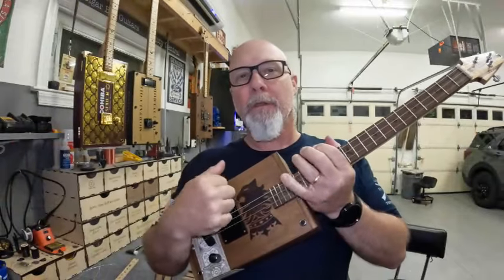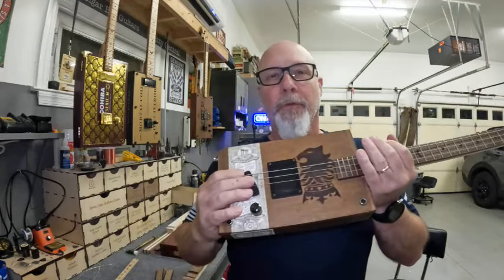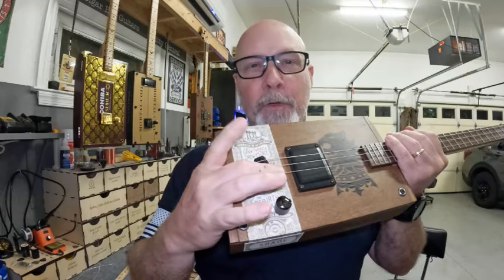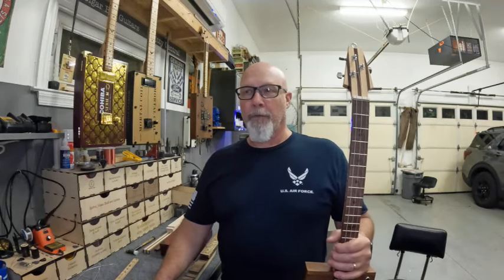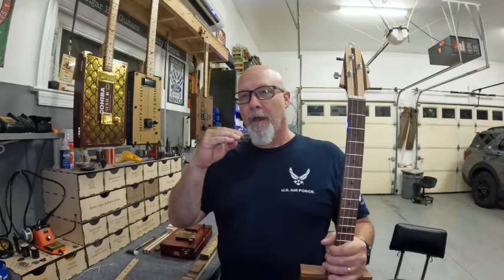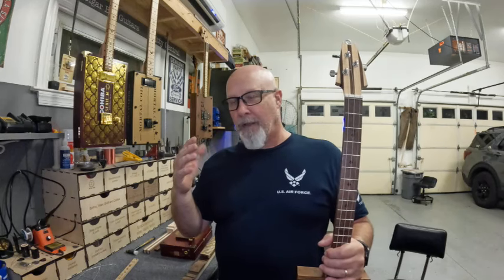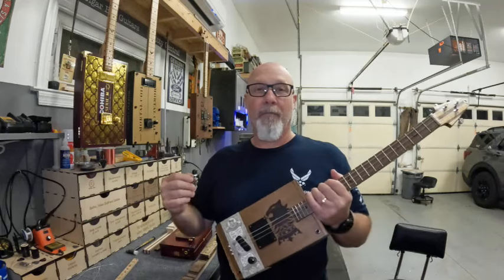This one is tuned to open E and I wanted to kind of talk about these floating bridges. I kind of migrated to using the hardtail bridge. If you watch my channel a lot, you'll notice that almost all of my builds are with the hardtail bridge. I like it because you can get the action just right. There are some cons to using one of those as well.